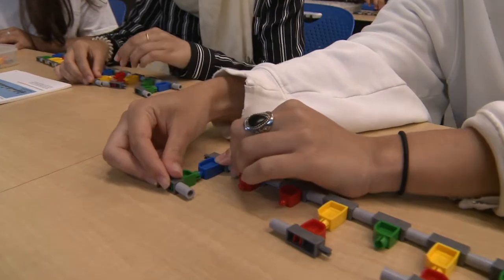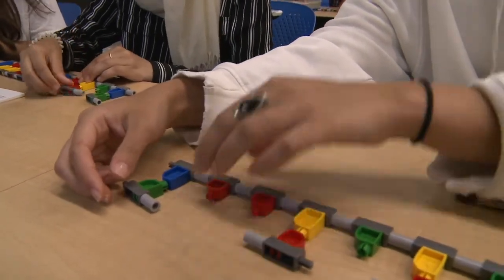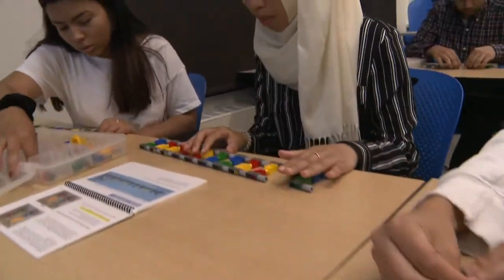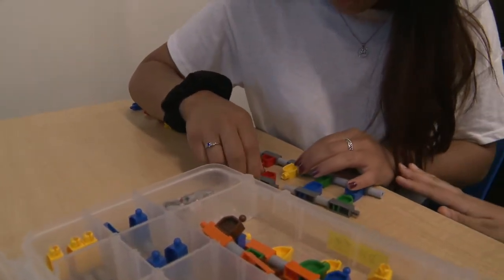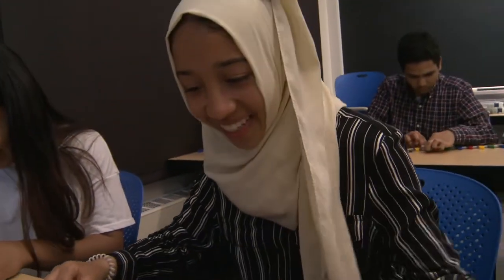I've had exciting moments with students where maybe they weren't the most scientifically interested students, but they play with the kits for a while and a student says, wow, maybe I want to become a biologist and actually start to discover some of these things.